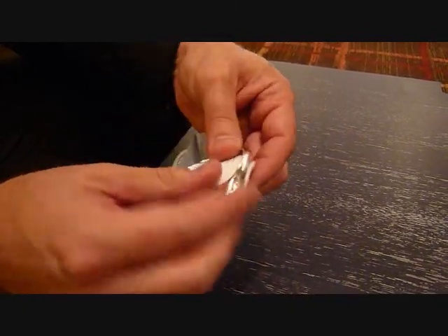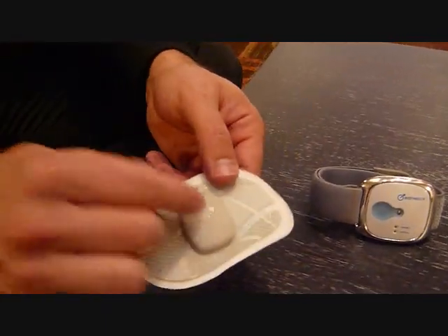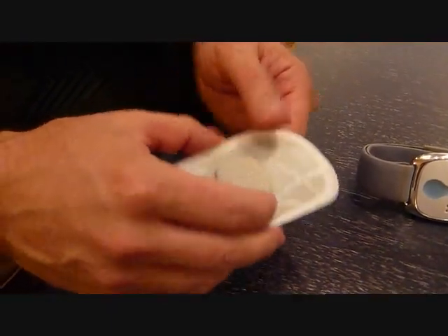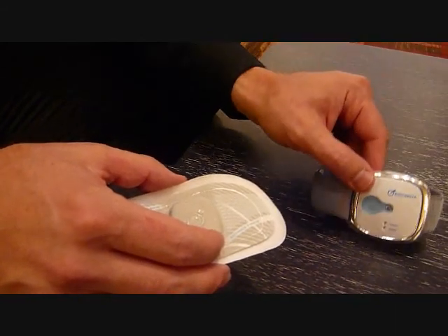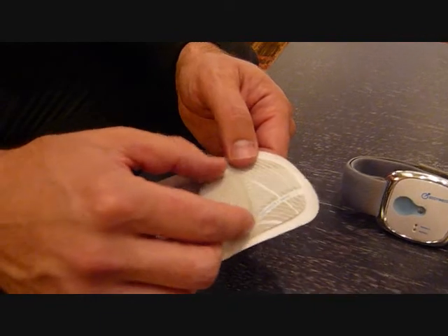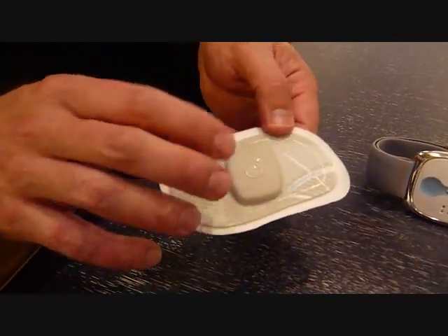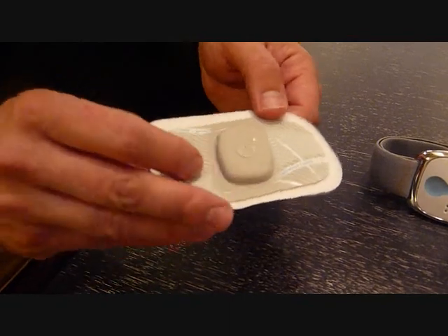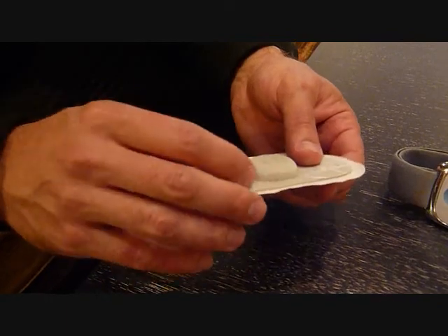We're taking this technology, and we've been able to converge a bunch of different parts so that we can run everything off a coin cell for seven days in a small form factor like this. Everything that people are using on an everyday basis, 24-7, in weight loss markets and other applications, we've now brought to this form factor with our partners at Avery Dennison Medical Solutions.